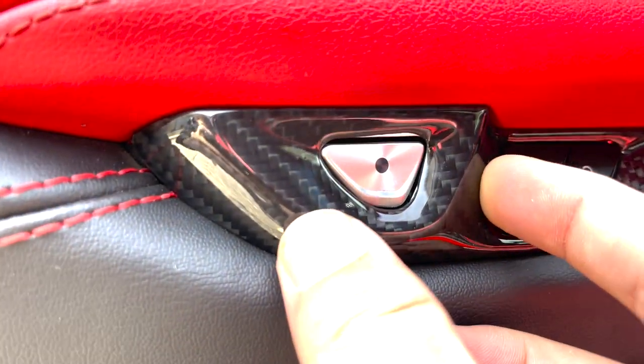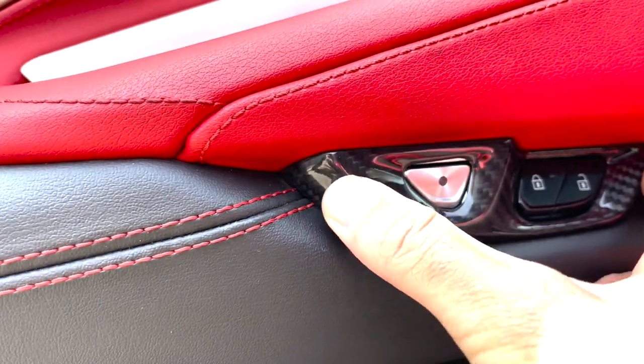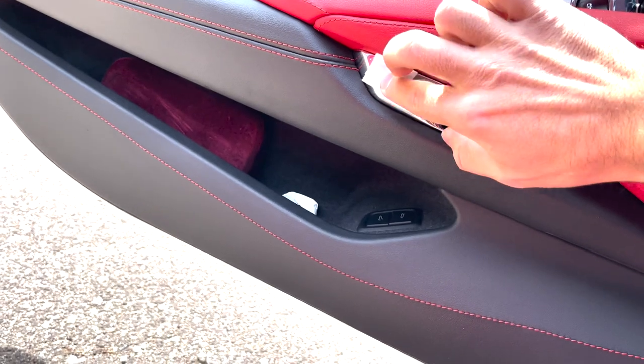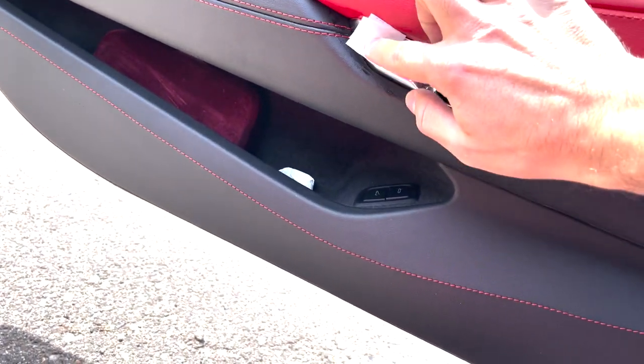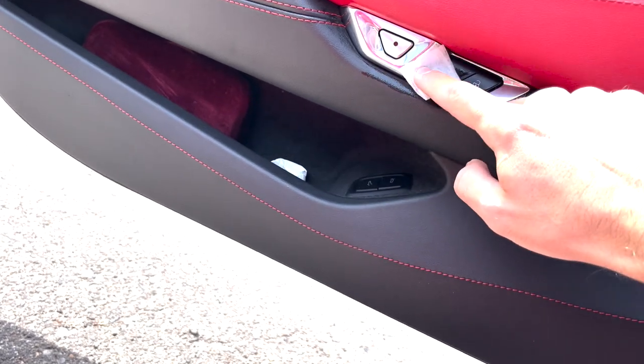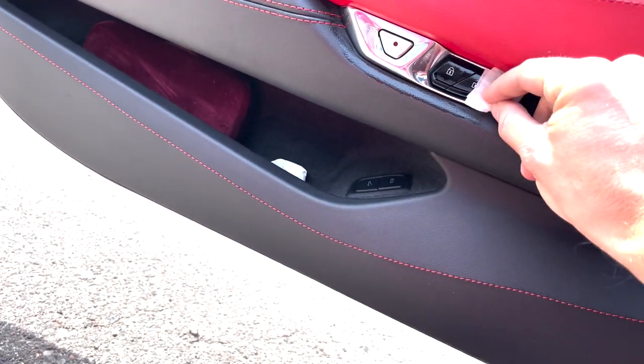Looking nice in there and on the edge itself. To prep the area, take your alcohol prep pads and prep the whole entire surface area — all that chrome piece, all the way around. Make sure there's no dust, no dirt, or any oils around there so you have a nice surface for the pieces to stick on. Do this to both sides and get them both knocked out.